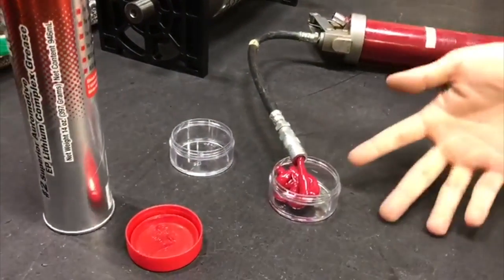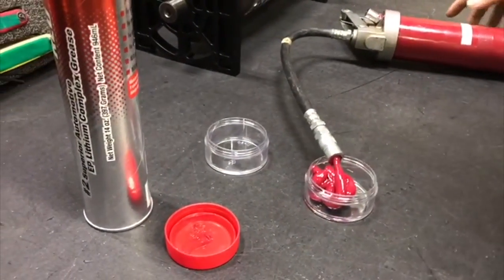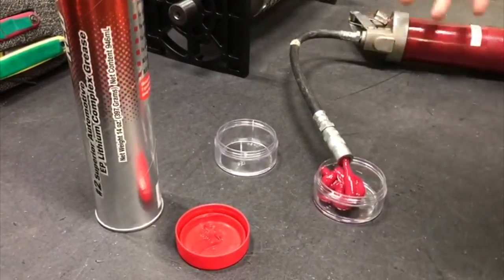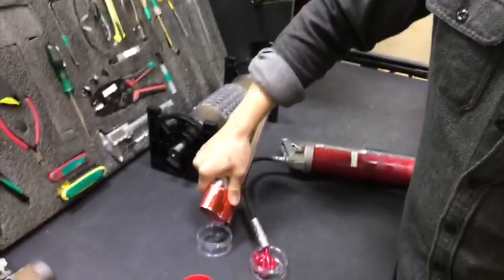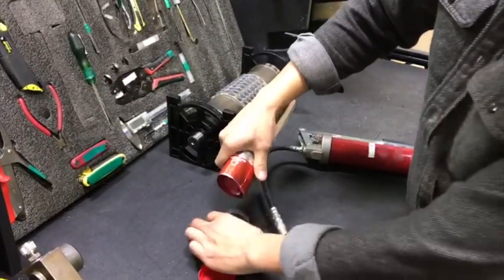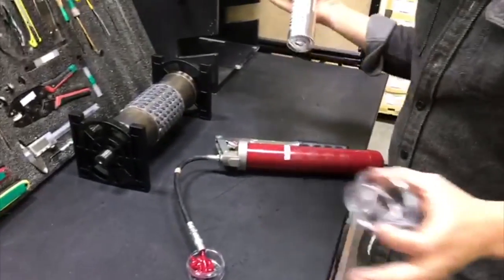I don't have any Zerks that I'm specifically greasing. So now, after evaluating my process, I will be getting rid of this grease gun and just opening tubes of grease and dumping it in there, which will be far easier. I have no need for the gun.